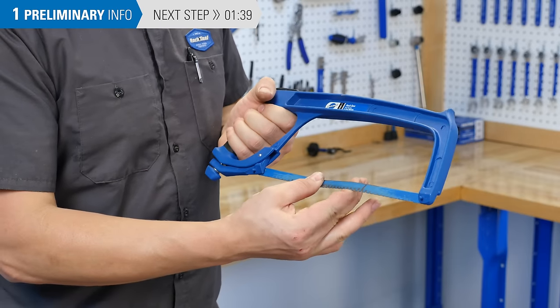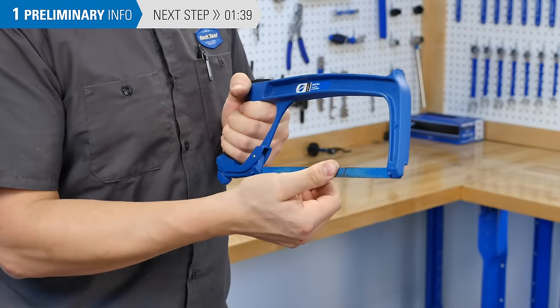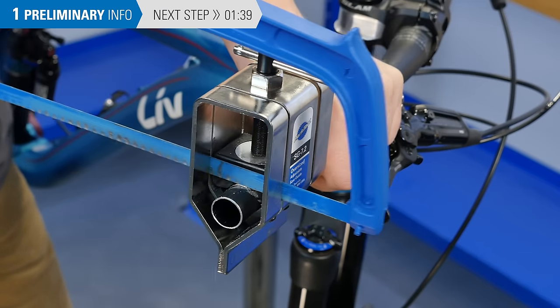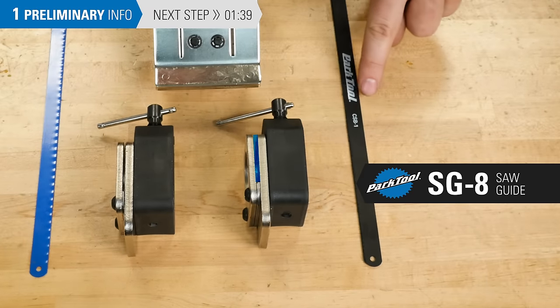Double check that the blade has adequately tightened the saw. It's common that people run their blades too loose. Use a saw guide or something similar to help make a straight, clean cut. The Park Tool SG-8 is for carbon blades.